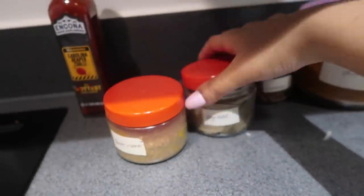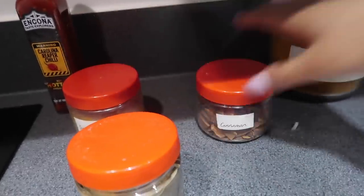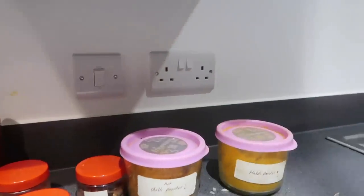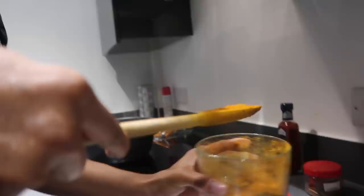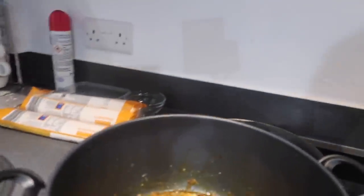What we're going to be using is some garam masala, some bay leaf to get rid of the smell, some cinnamon to also get rid of the smell, hot chili powder, and turmeric powder. I'm missing mixed powder but it's okay because we don't really need it. Add the garam masala — a bit more — that smells quite decent.